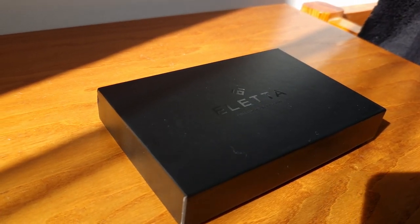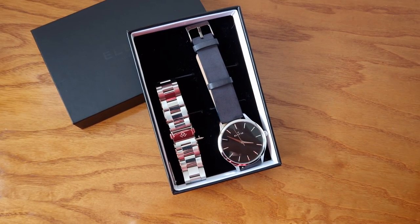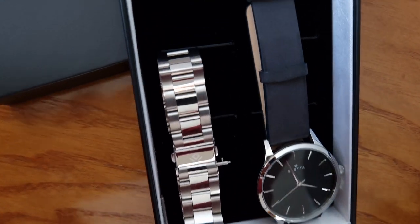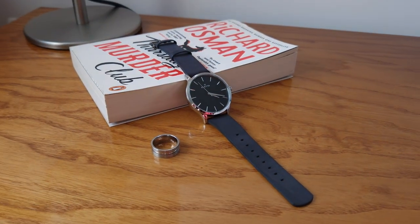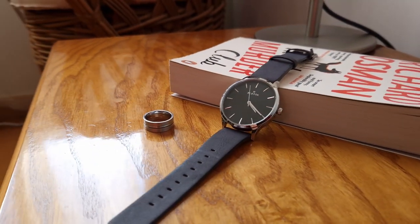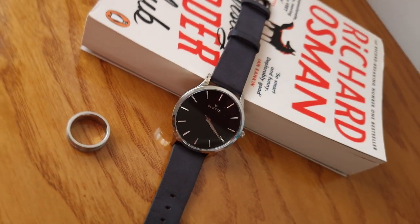With all these little details already defined, we can start building up our concept and our story behind the photo. Since it was an EDC and I'm using a watch, my idea was to basically do a little bit of a bedside table scenario. That's why we grabbed a book, and I grabbed one of my extra rings and decided to display them and play around with them to see how it looked.